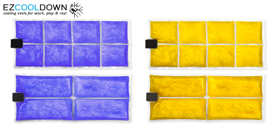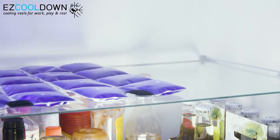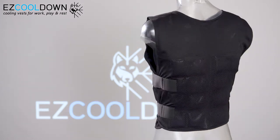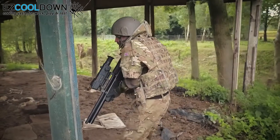Easy Cooldown PCM packs can be reactivated over and over again by simply placing them in a fridge or freezer. Applied in a vest, PCM can help you maintain a safe body temperature and prevent overheating and heat stress.